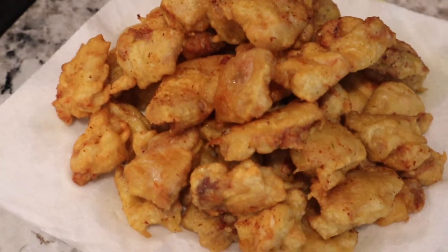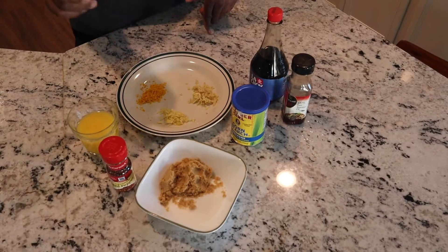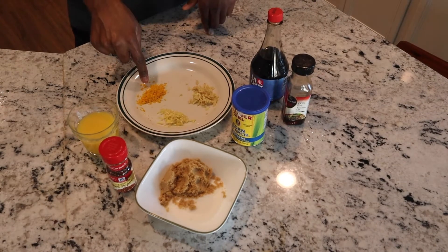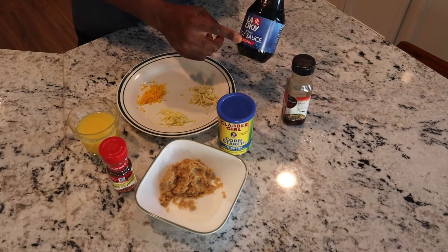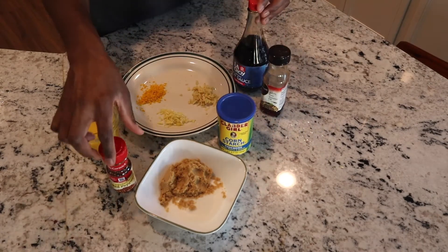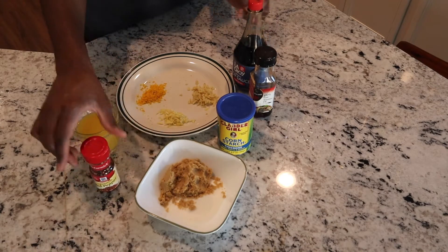You know how you go to the Chinese restaurant and you see that orange chicken? We always order that. So this is right before the sauce. For the sauce you need garlic, ginger, and orange zest — orange zest is very key. You also need brown sugar, white sugar, sesame oil, soy sauce, cornstarch, red pepper flakes, and orange juice. All measurements will be in the description box down below.